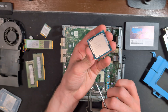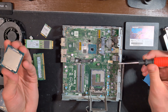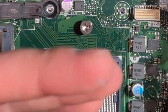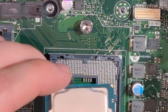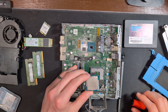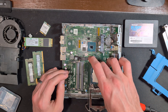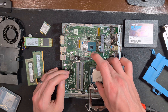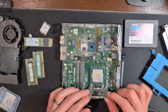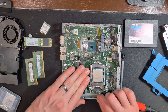Then it's time to install our i5-9500 CPU. We're going to look for the gold triangle in the corner of the CPU and on the motherboard and line both of those up — this is how you know that your CPU is facing the right direction. We're slowly going to slot that in, keeping that triangle in mind, not dropping it or putting it in anywhere that seems forced. Then we're going to move the pressure plate down and lock that bar into place.